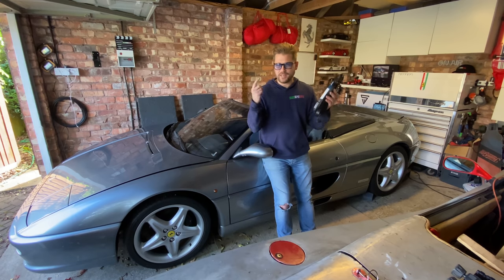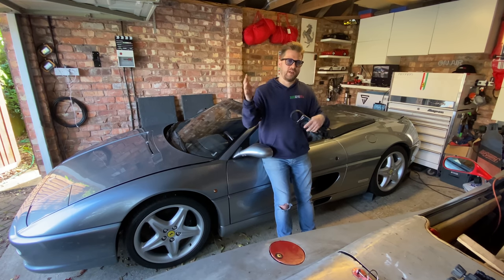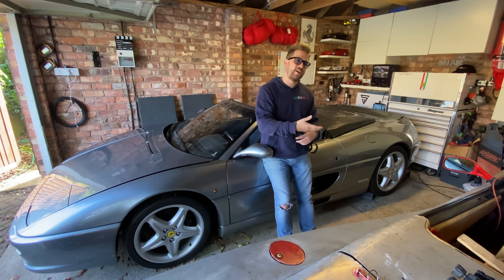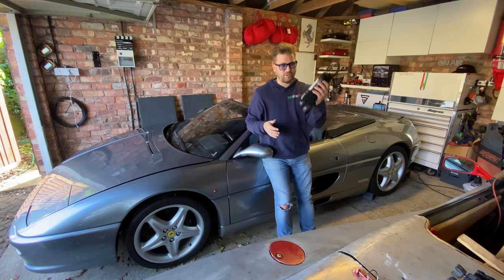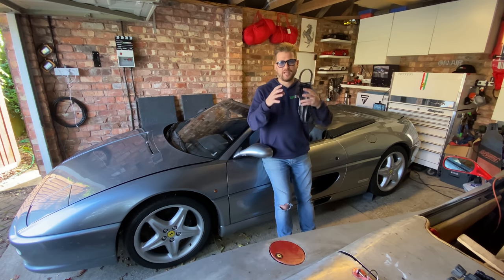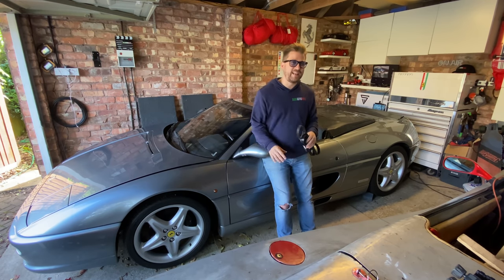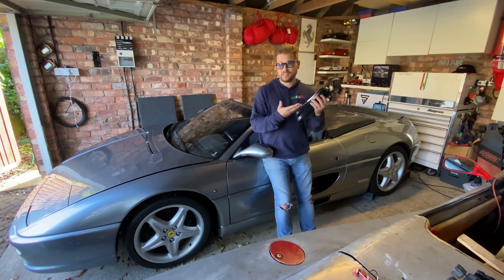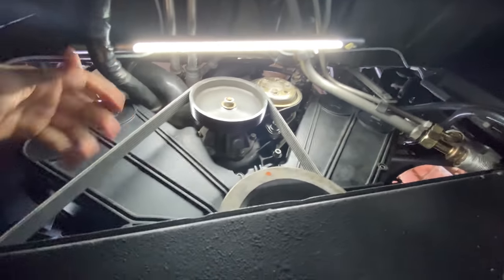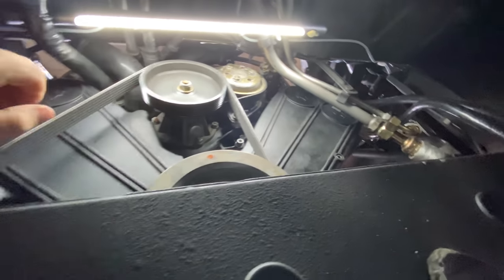For the frequency readings on our three auxiliary belts, I'm going to publish those in the description below the video rather than putting them on screen. If you do a 355 service — engine in or out — and you can get frequency readings on your three belts, please put them in the comments below. Over time we should be able to build a precise mean average of what those frequencies should be on the 355, making it easy for everybody to do this part free of charge.